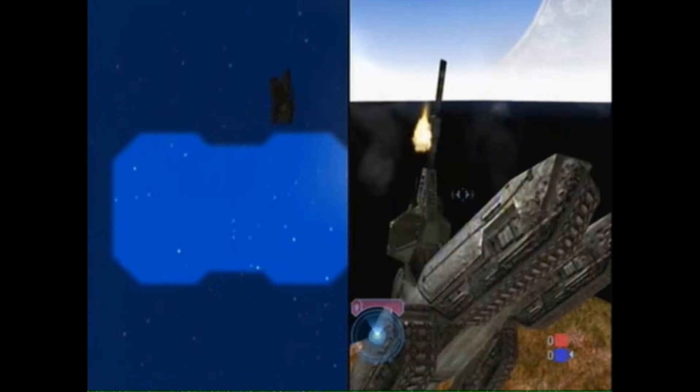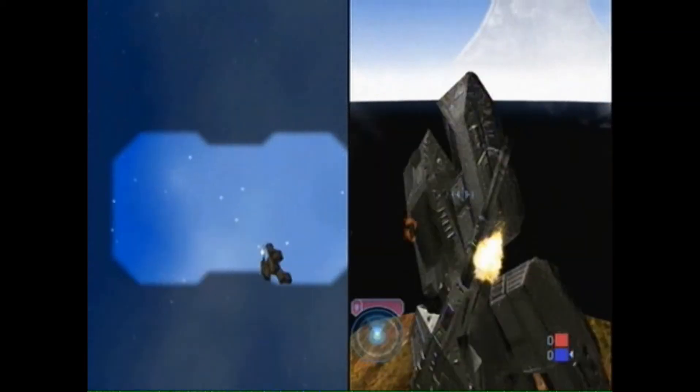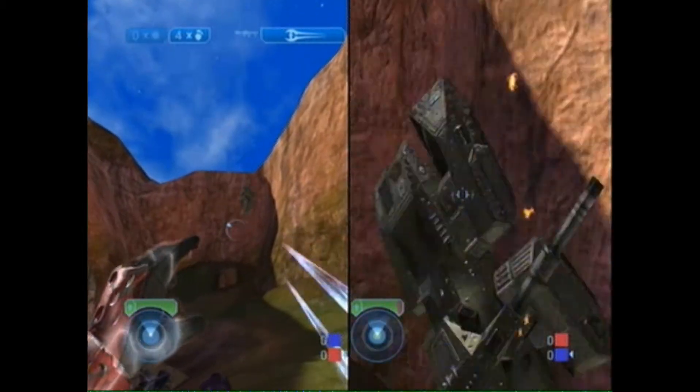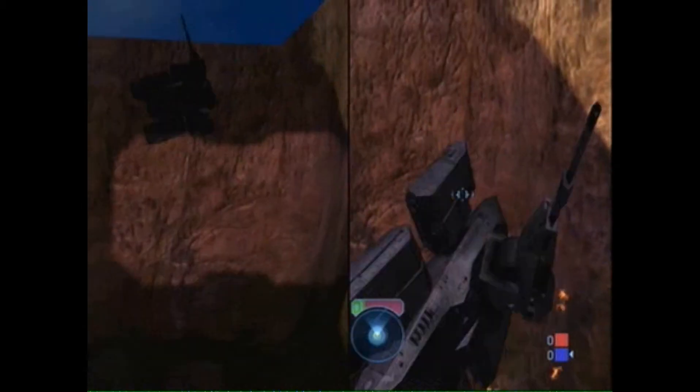Alright, now how you're going to do this glitch is you're going to flip over the scorpion tank like you saw, and you're going to back up the scorpion tank on top of it. Make sure the driver doesn't get out and then you just flip it over. And there you go.